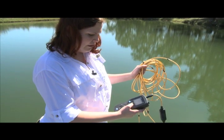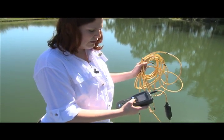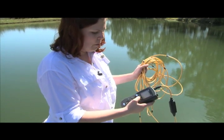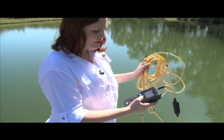Anything between four and six, we start to be concerned and want to know what is the problem with the oxygen level — why is it reading a little bit low? And if it's below four, we start to worry about fish.